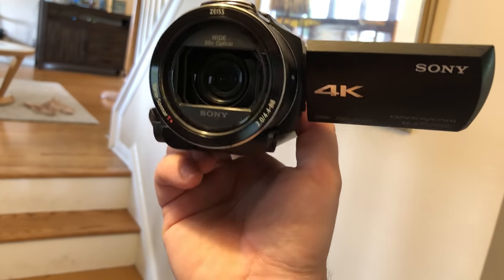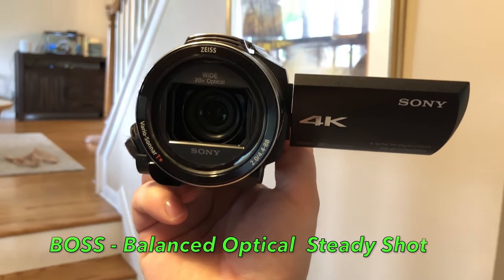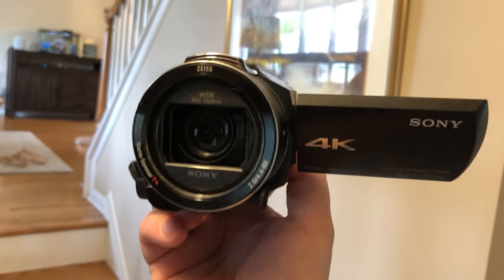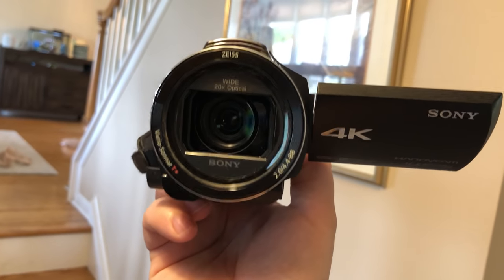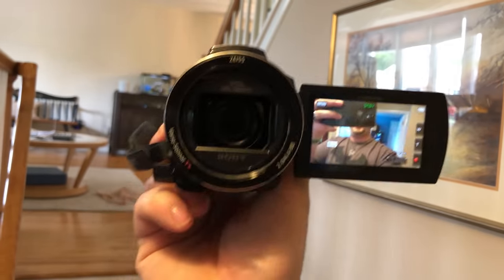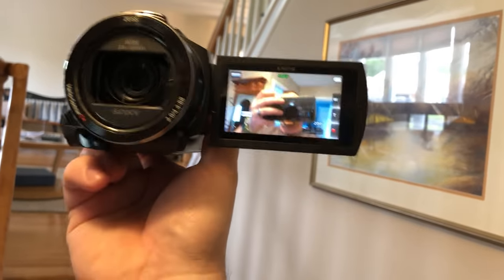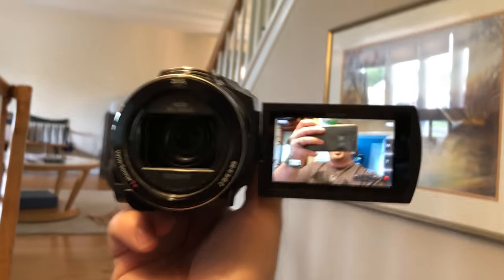Now we're looking at the front of the camera, and I want to show you the Boss image stabilization. I'm recording this part on my iPhone 8 Plus. As I'm moving the 4K camera around, you can see the lens is actually moving — it's on a gimbal that's built inside. So although the image is moving, it's not jiggly like when I shake my iPhone around.